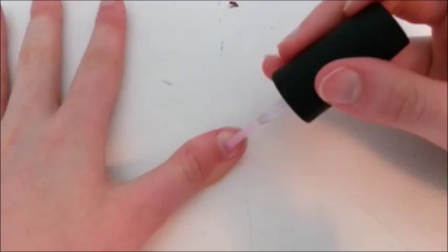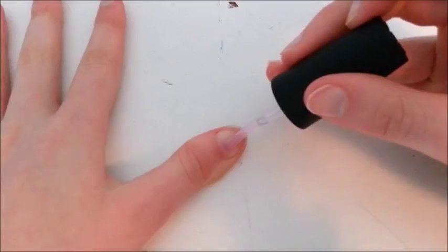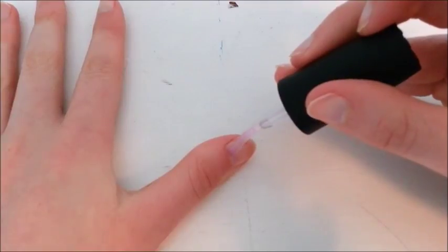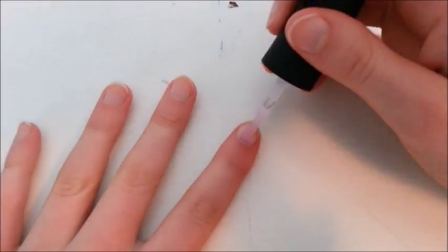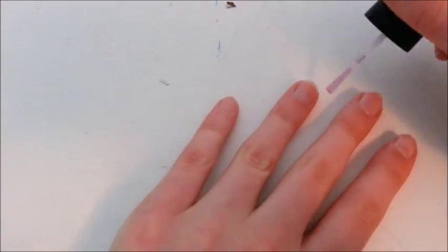Now you're going to take your base coat and start with the brush a little bit below your cuticle, push up, and then stroke down. Go back to the same spot, except stroke to the right and then to the left. Make sure to cap the tip. That's the basic pattern that you'll want to follow when painting your nails.